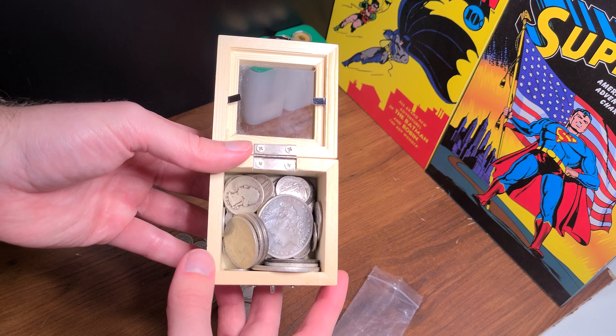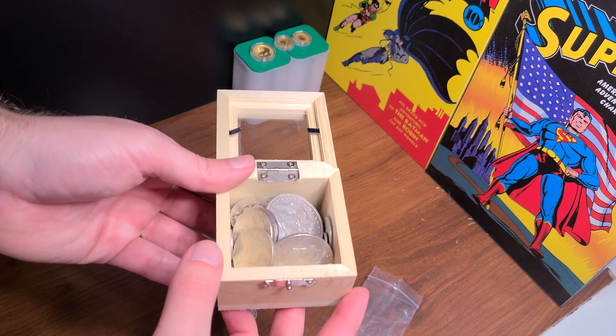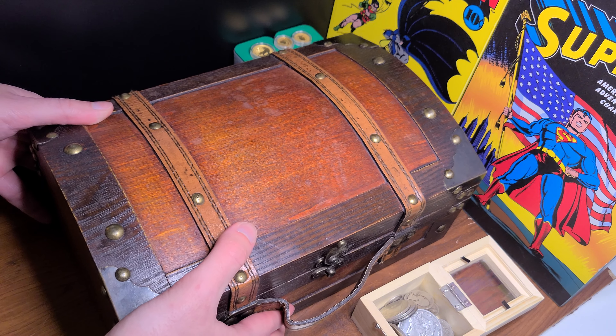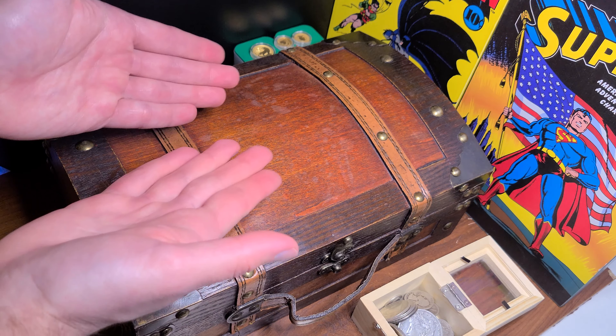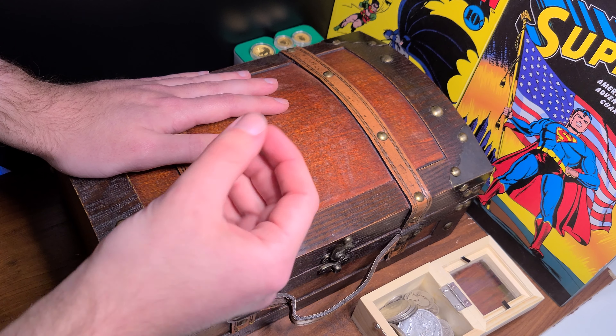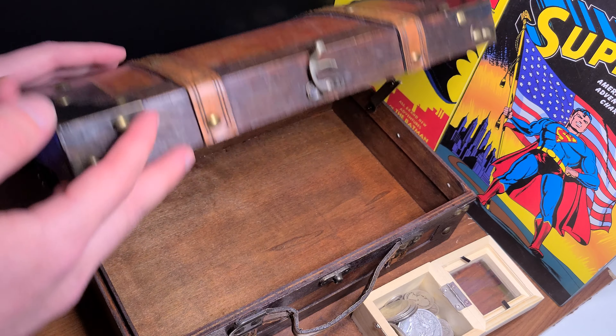If you watched my previous video, I added some more junk silver to the box, and as you all know, the box is pretty small and it's filling up very fast — this is only one month of silver buying. So to commemorate the special occasion of buying more silver, I bought this — it was on sale at Hobby Lobby. Look at this masterpiece — this is a treasure chest worthy of holding U.S. constitutional junk silver!